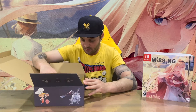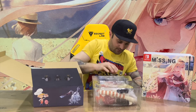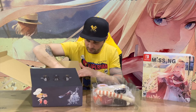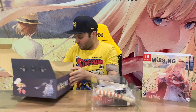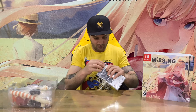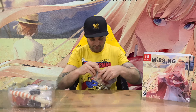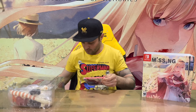On the inside we have the game. I'll try to get this open as quickly as possible — that was easy compared to some games. All right, so we've got our game case there.